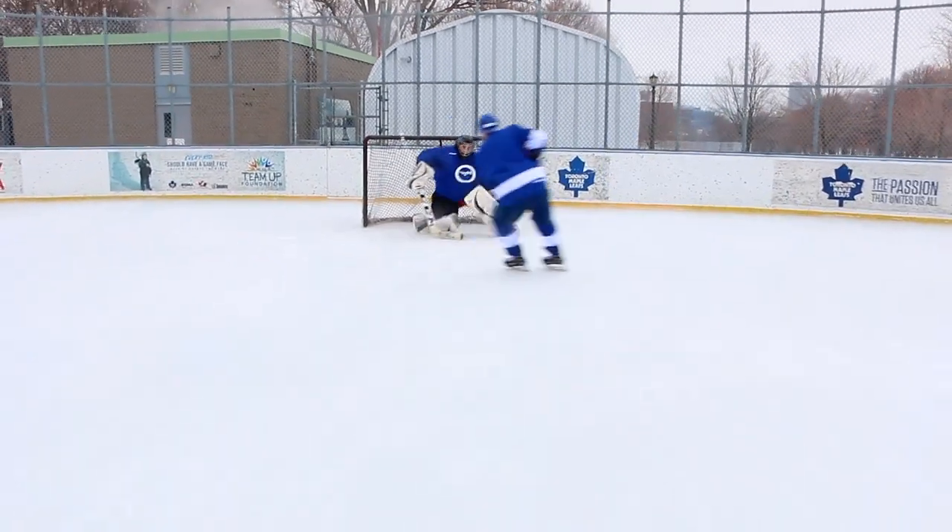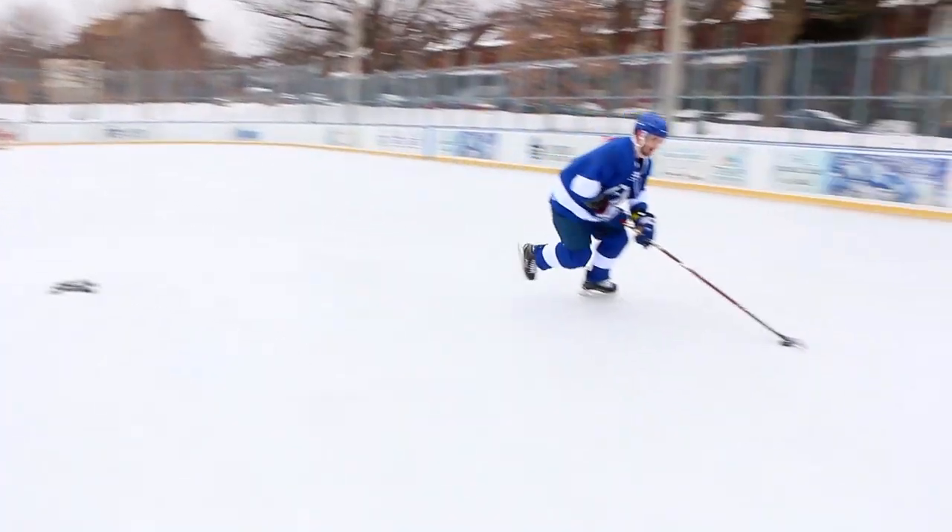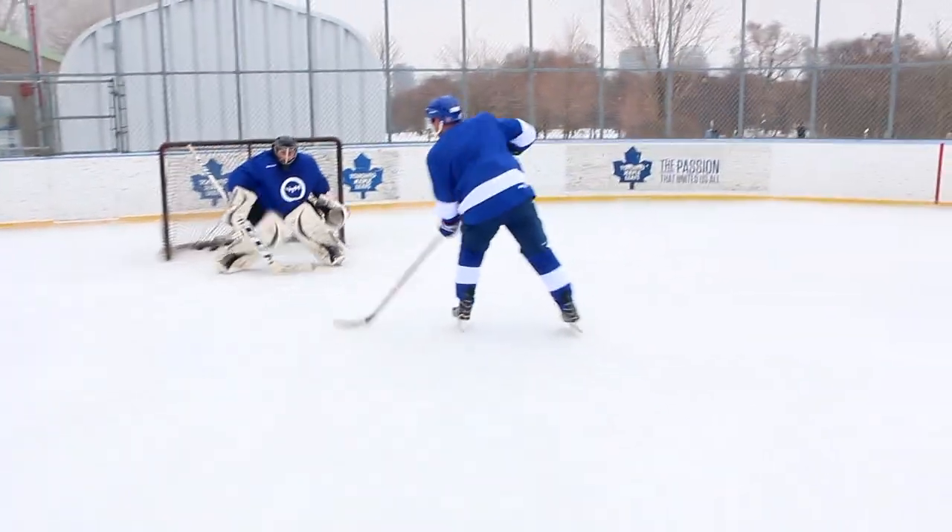And we're just going top shelf. You can go backhand side or you can go forehand side, either top left or top right. But it's a quick little flick.